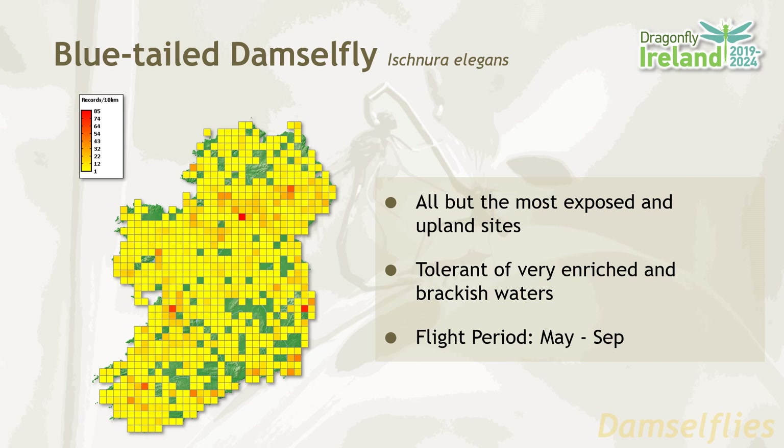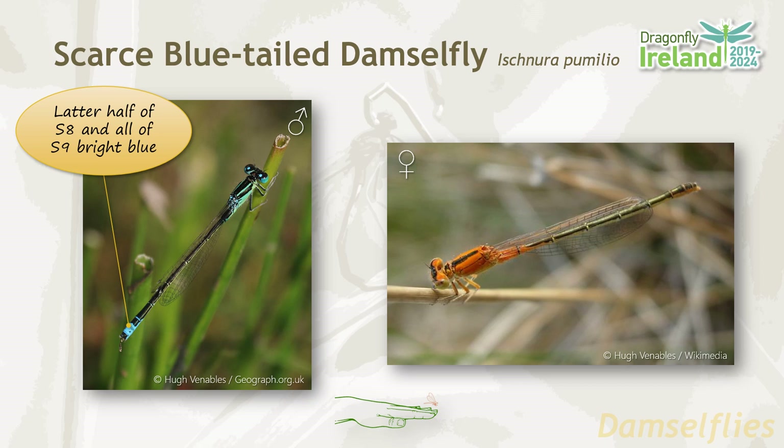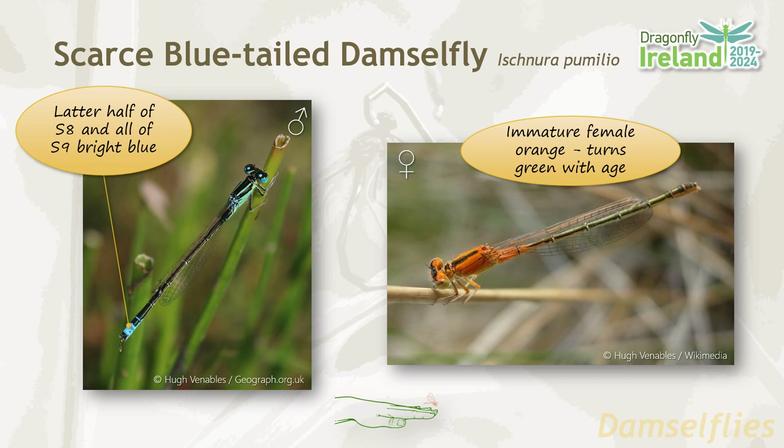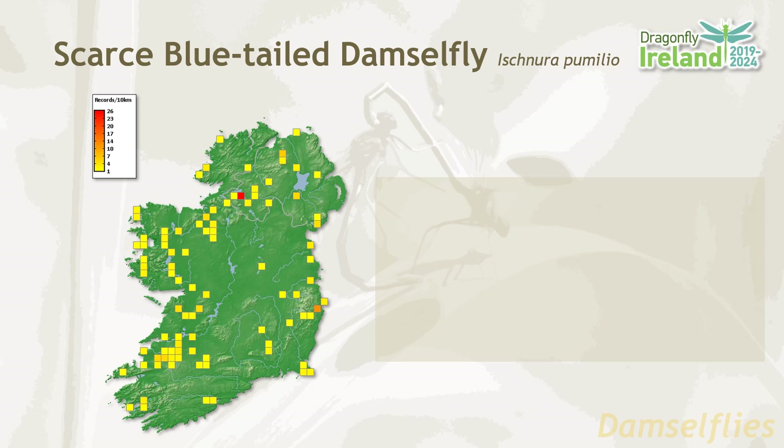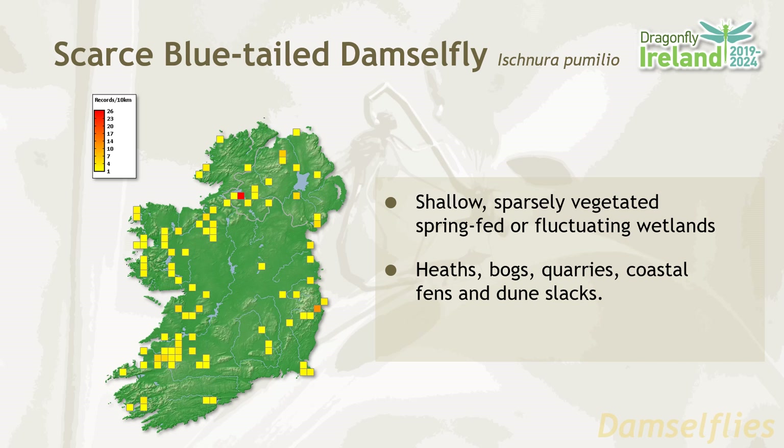The scarce blue-tailed damselfly resembles its cousin, except that in the males it's only the latter half of segment eight and all of segment nine which are coloured bright blue. The immature females are bright orange, and that's characteristic — the colour turns green with age. The scarce blue-tailed damselfly has a scattered distribution across Ireland, favouring coastal areas and the west. They favour shallow, sparsely vegetated spring-fed or fluctuating wetlands such as heaths, bogs, quarries, coastal fens and dune slacks. Their flight period is from May until September.